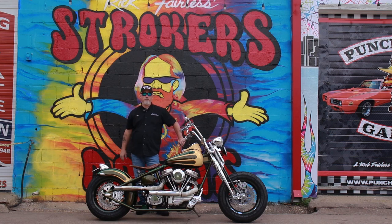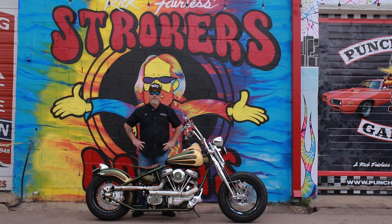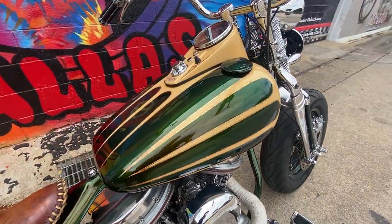Hi y'all, Robert Stokers Dallas. We have the privilege, and I mean privilege, of talking about a bike that is simply amazing. There is no other way to put it. Screams just pure nostalgia.